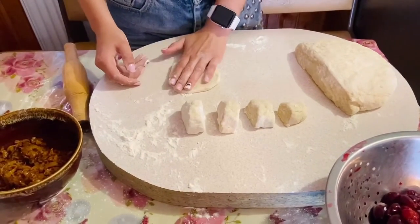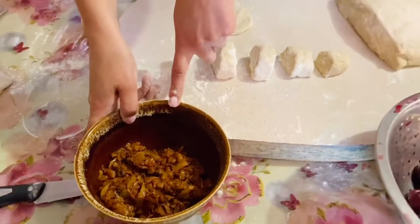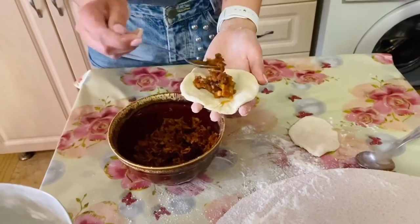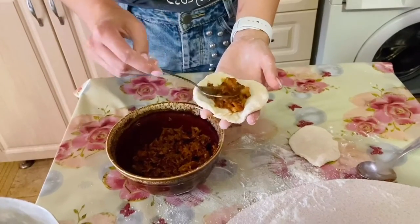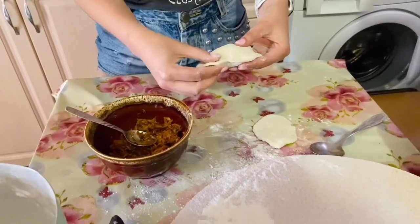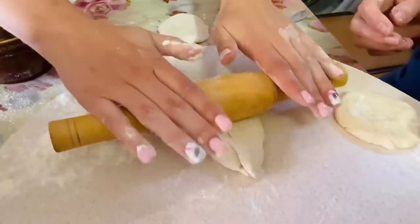I'm going to make some sweet pyruski with the cherry, and also with the cabbage. This is fried cabbage with tomato paste and salt — so I'm going to make two kinds of pyruski. I take one piece of dough, put the filling inside, and I put the cabbage in like this. Then it's very easy — the same as varenik — I just close it and roll it.